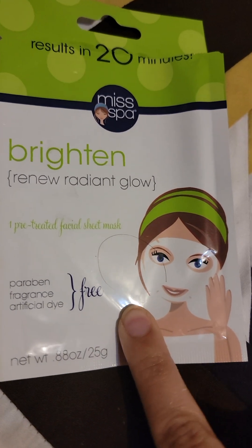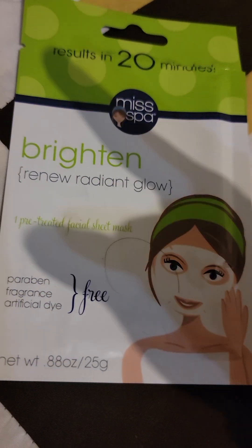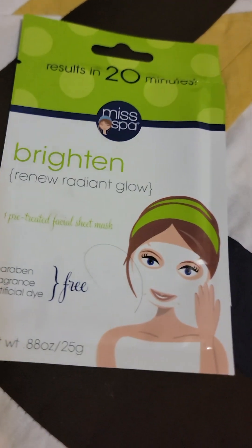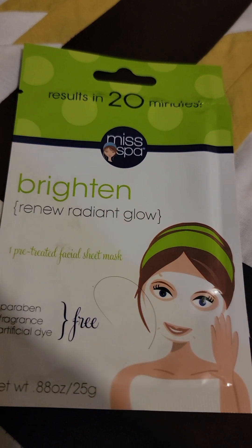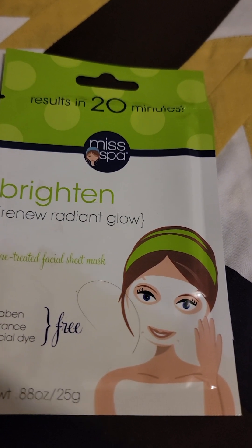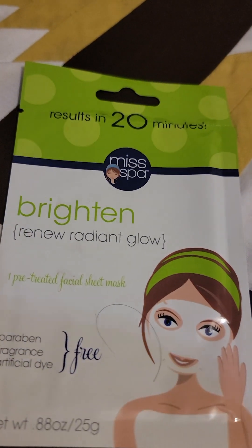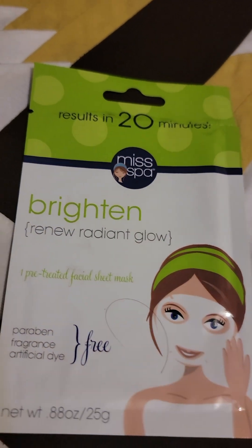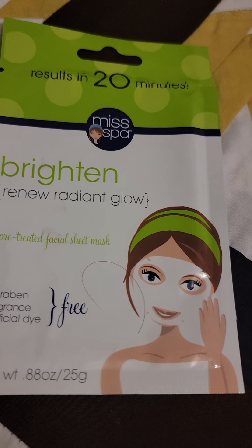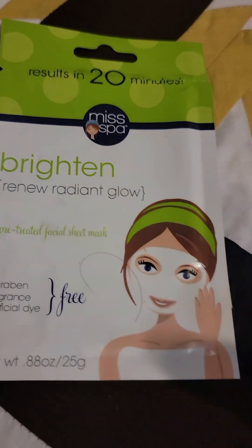I found this one from Ulta, which is for brightening your skin if you have dull skin. You're supposed to see results in 20 minutes. To deal with dull skin you want to remove dead skin cells — mainly through body scrubs or facials — but you have to be more careful with your face since it's more sensitive than the body.